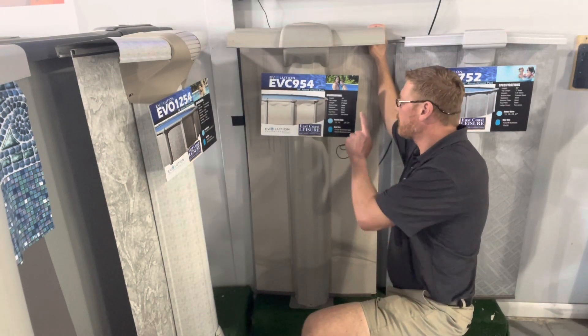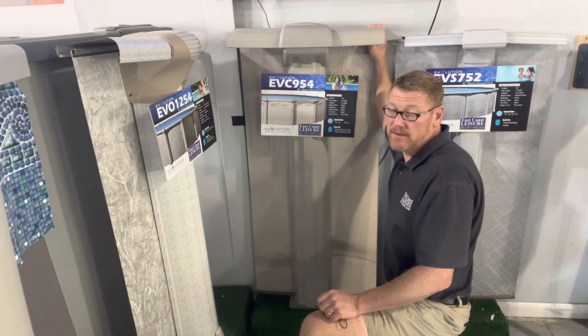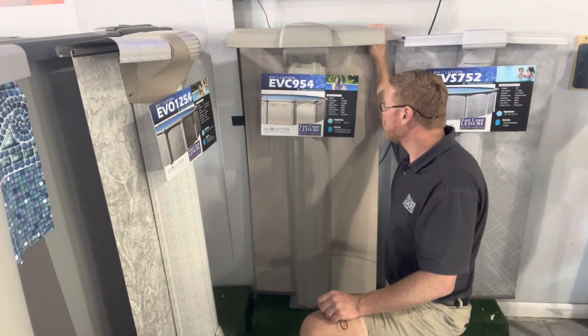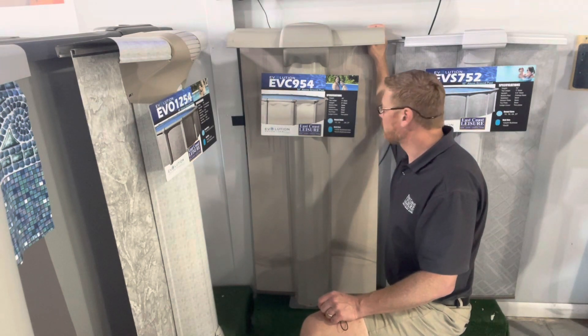The pool is offered in a 15 foot, 18, 24, and 27 foot round. It's also offered in 15 by 26 and 18 by 33 oval. Those ovals are buttressless.